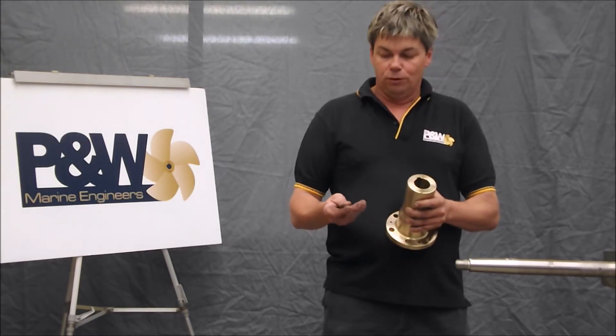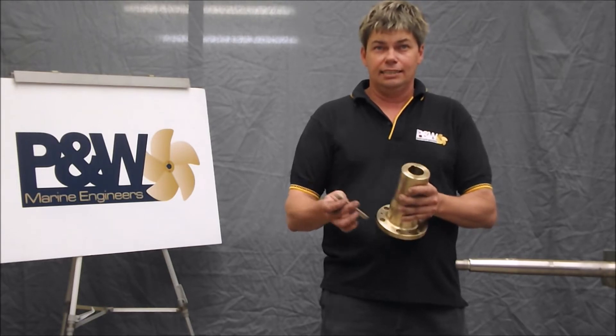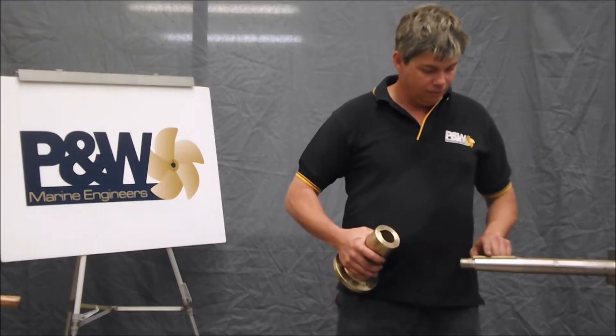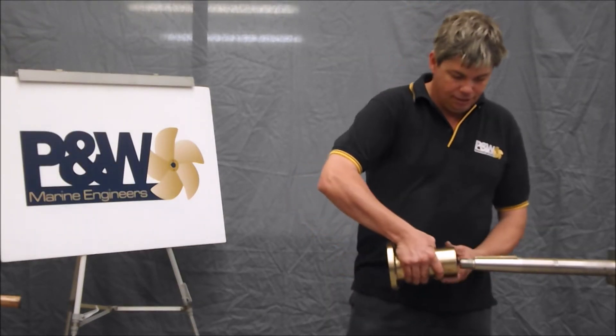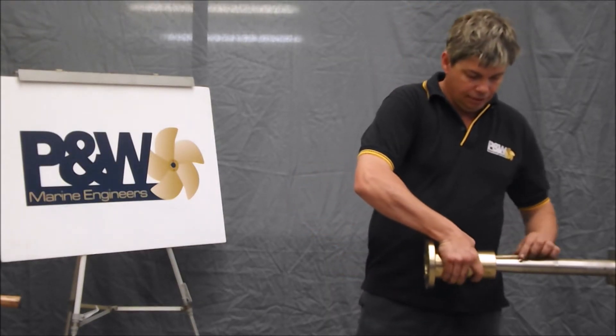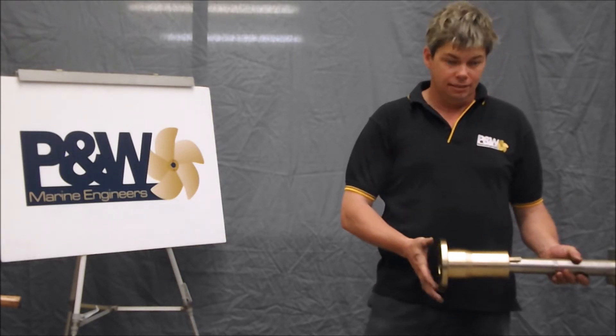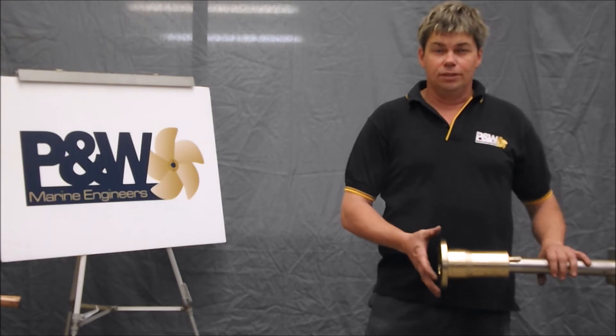What I look for is how tight the key is in the shaft. Because this is an exaggerated key, the key rides up the keyway — it actually moves up the table like so — and it does not give you a right fit.